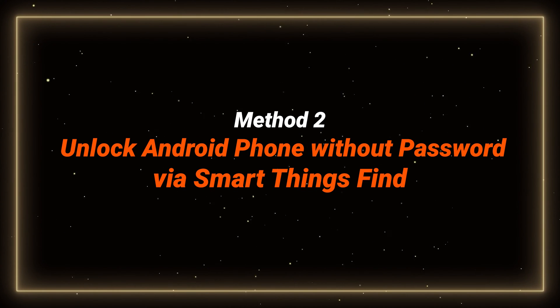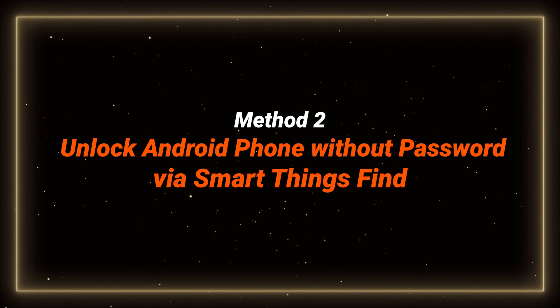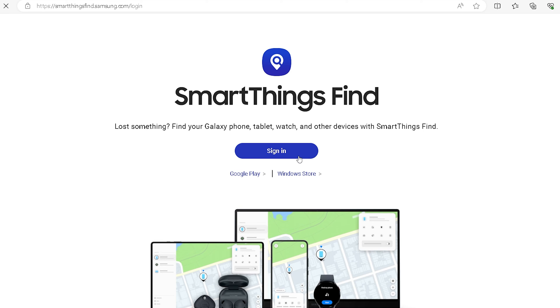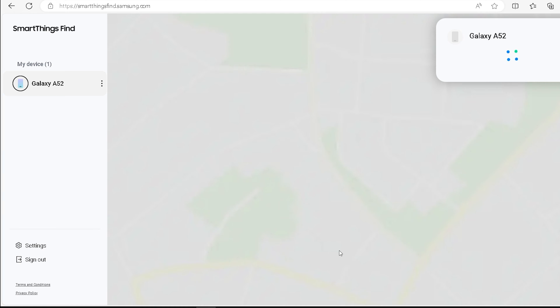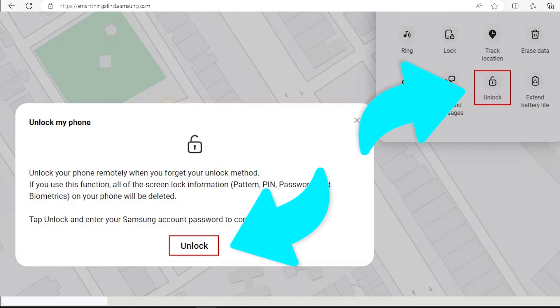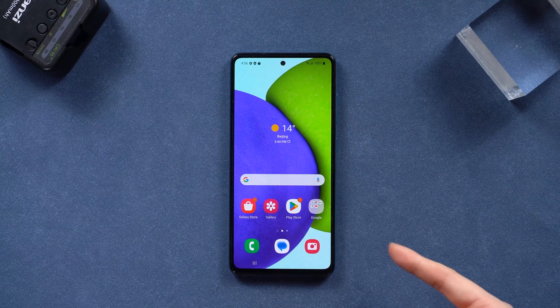Method two: unlock the Android phone without a password via SmartThings Find. First, log into your Samsung account in SmartThings Find with your computer or other device. Once done, select your smartphone name and click on the unlock option. Click the unlock button and enter your account password in the next window. Your Samsung phone will be unlocked — just wait a moment for the process to complete.